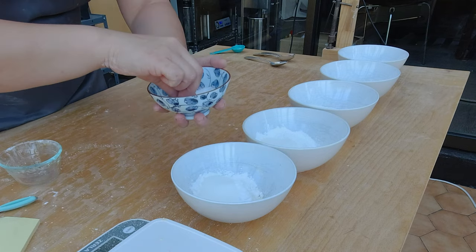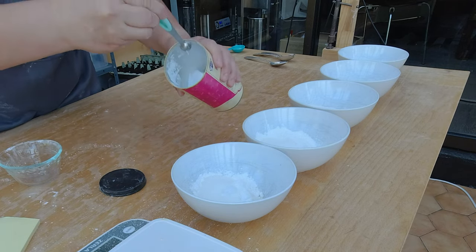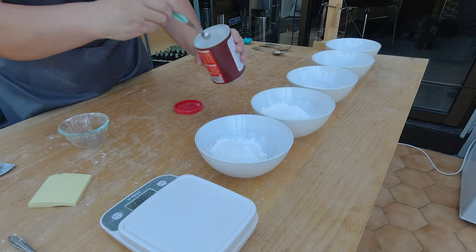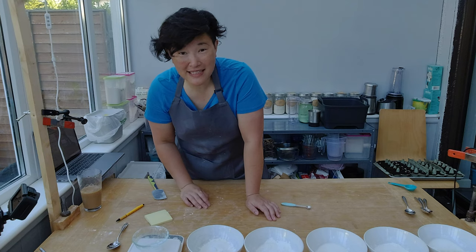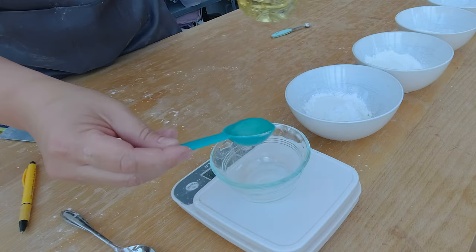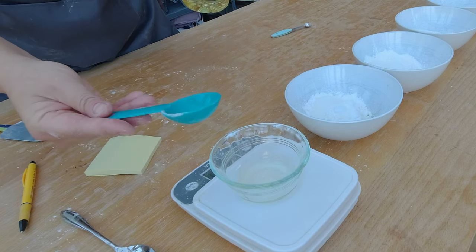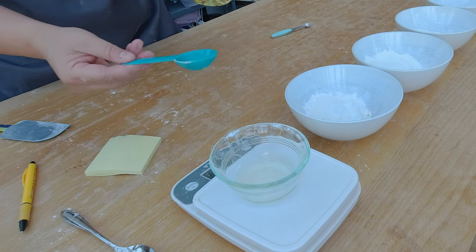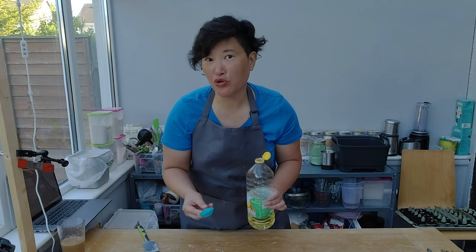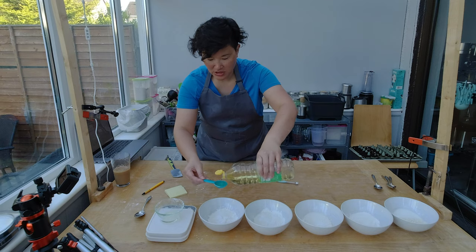I'm going to add 34 grams of sugar to each of my flour combination bowls, plus a pinch of salt and a quarter teaspoon of baking soda — which is called bread soda here in Ireland, which was confusing when I first moved here — and a quarter teaspoon of baking powder. I'm going to add 16 grams of oil to each of the bowls. To make that easier, I measured that one and a half tablespoons of oil is approximately 16 grams.